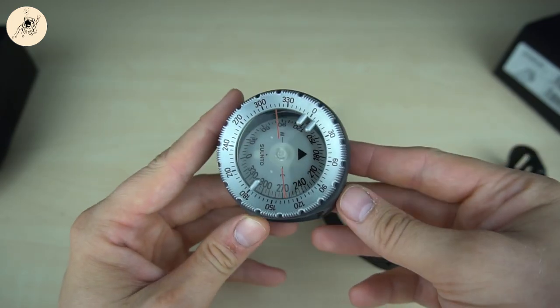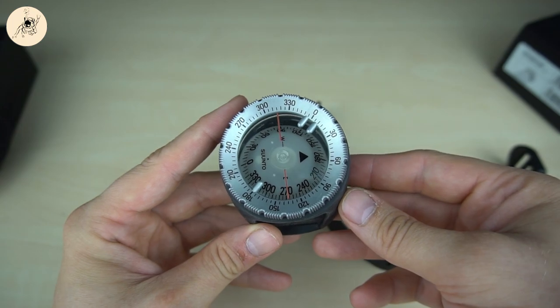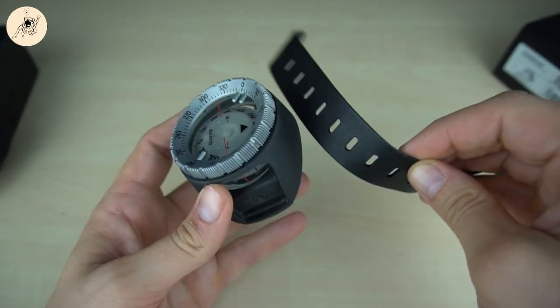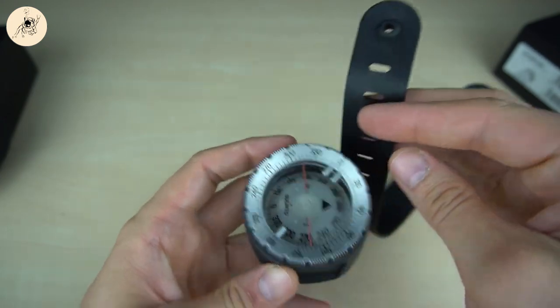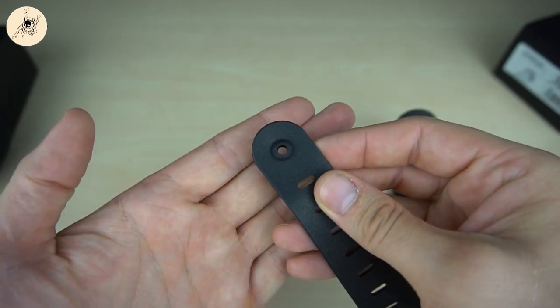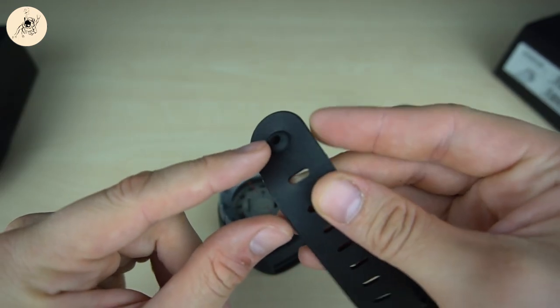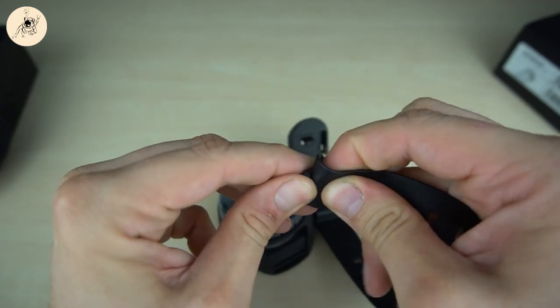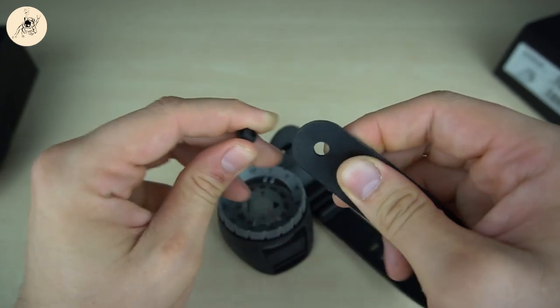I bought this as a wrist compass, so I want to show you how to mount the standard arm wristband. To put this in, we need to remove this small — it's a small rubber thingy here. Let's just wiggle it apart. It's just pulling it out — it's pretty tight.